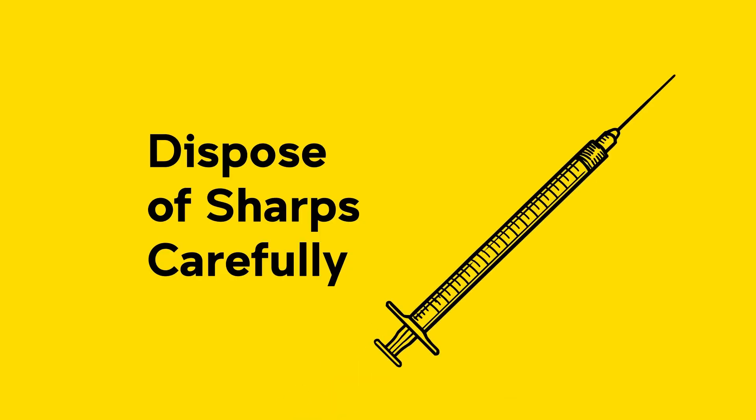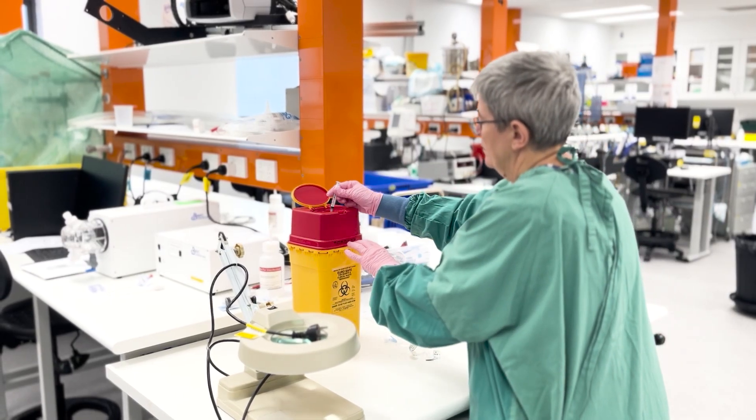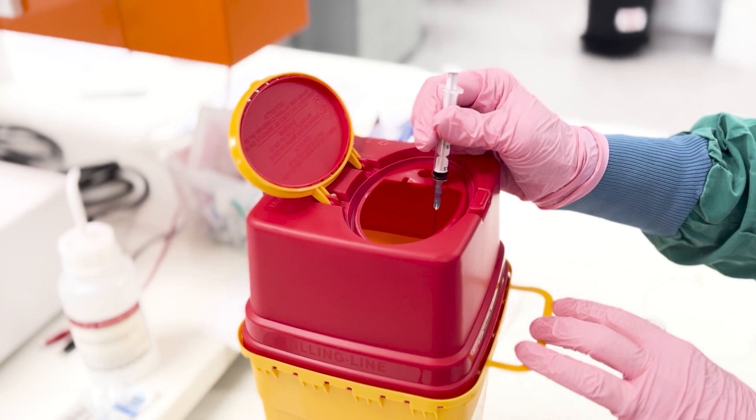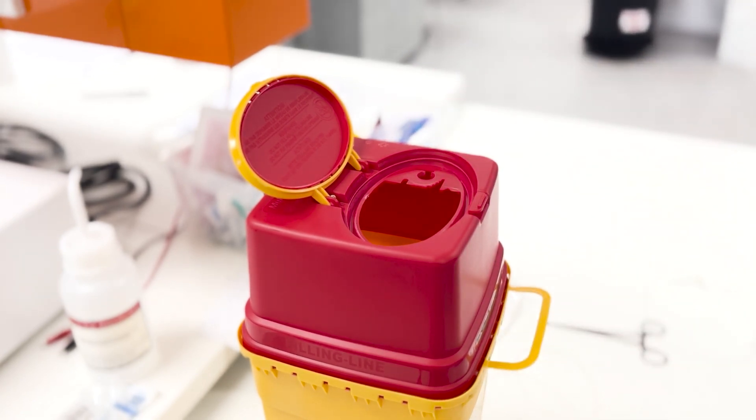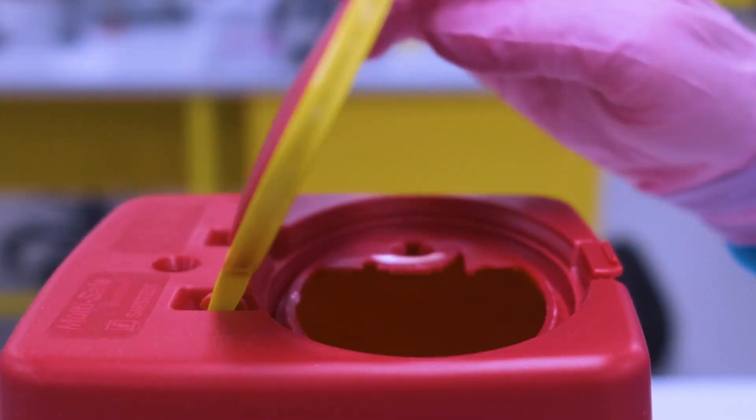For disposable sharps, keep your sharps container readily available and within arm's reach. If you're only disposing of the needle itself, then use a special edge to pop it off and into the bin. And make sure the sharp only stays out in the environment as long as absolutely necessary.